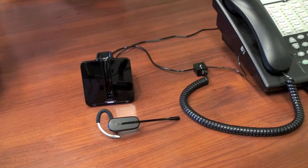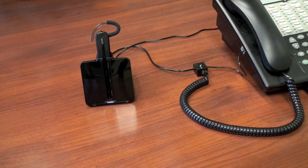When the headset is off, you can use your handset and telephone like normal. At this point, put the headset into the base and allow it to start charging — and it's ready for use.